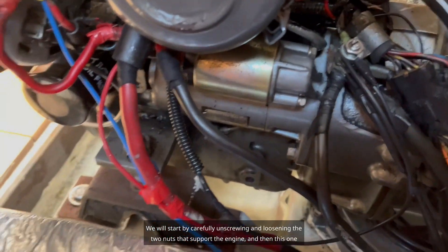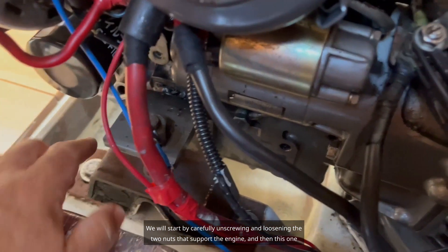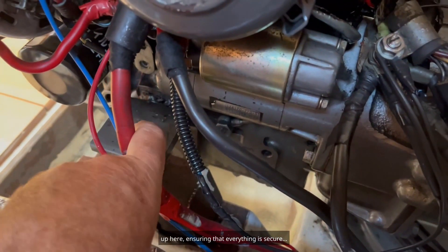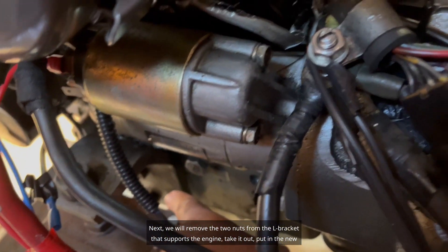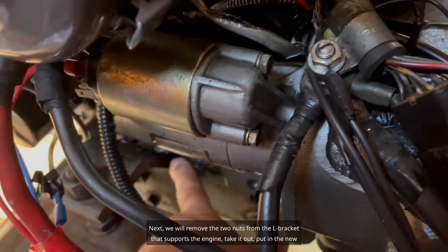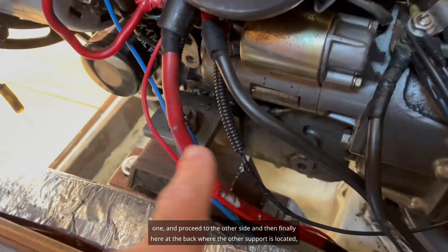We will start by carefully unscrewing and loosening the two nuts that support the engine, and then this one up here, ensuring that everything is secure. Next, we will remove the two nuts from the L bracket that supports the engine, take it out, put in the new one, and proceed to the other side.